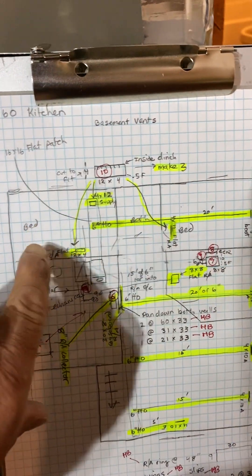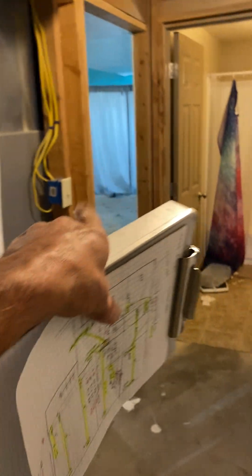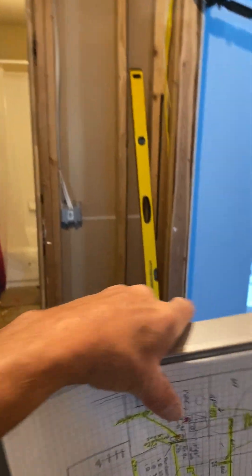We have a bedroom here, bathroom, bedroom. So: bedroom behind the furnace, bathroom, then that bedroom. We have what I call the monitor room, then the living room.